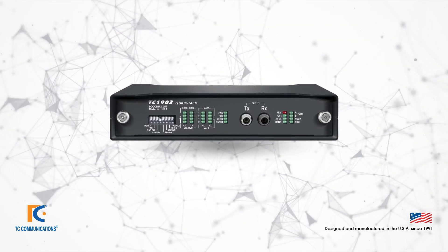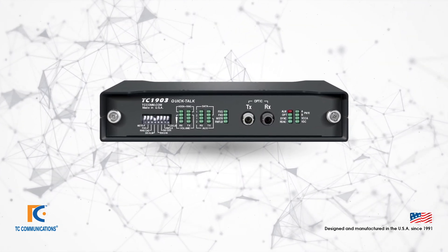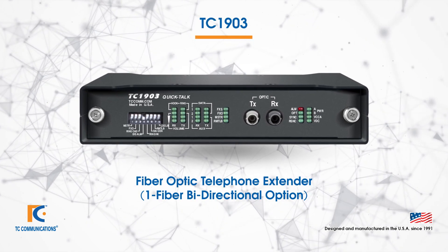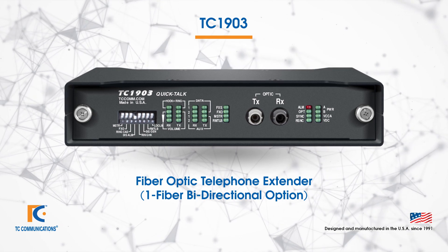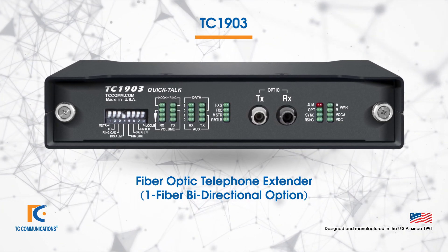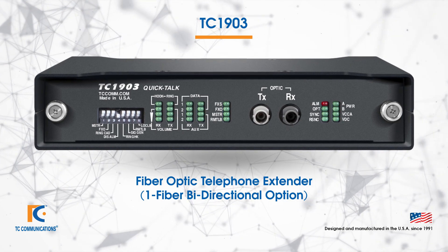If you are short on fiber and cannot use dual fiber, we do have another product, the TC1903. It is essentially the same as the TC1901. However, the TC1903 connects the two units using a single bi-directional fiber instead of dual fiber.